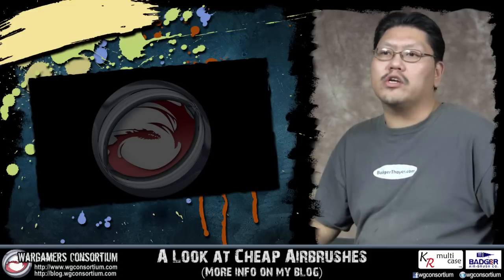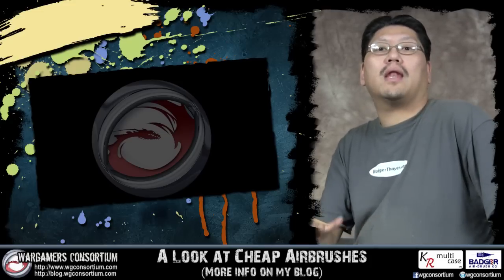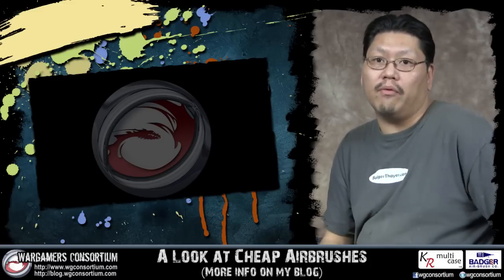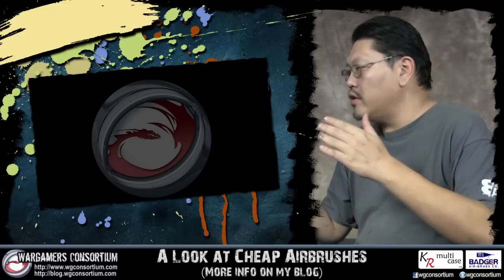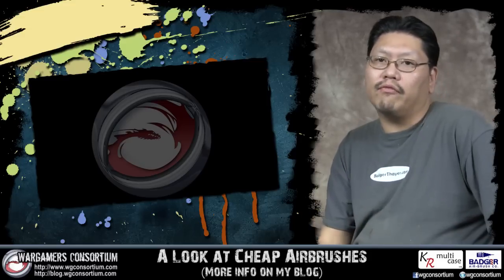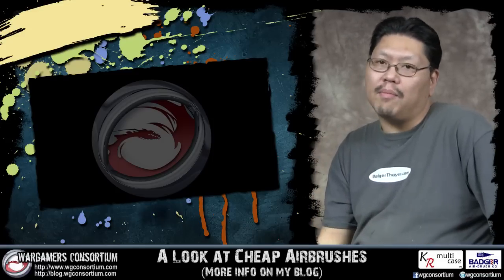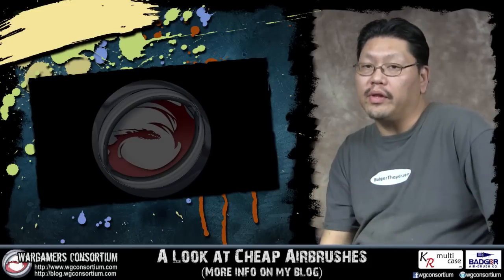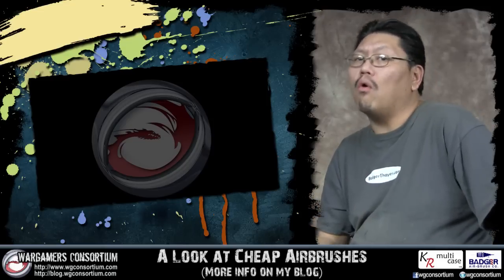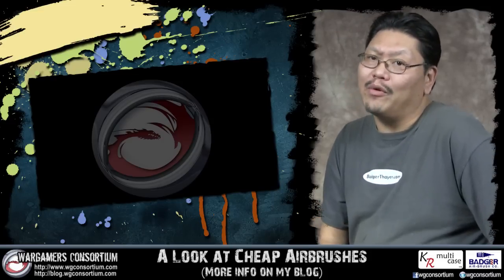Now there are people who say 'I got a $10 airbrush and I'm still using it today' — great, good for you, you take care of your stuff. But it's not feasible for everyone. Some people manhandle their equipment and it happens. You can't use yourself as an example for everyone. If you go that cheap, you get what you pay for. If you tighten the needle tip too much it'll strip, and then you'll need a whole new airbrush. I hope this answered your questions about cheap airbrushes and why I recommend name brands, or at least an airbrush with a company backing so you can get parts. My name is Chung, you're watching WGC — have a wonderful day.